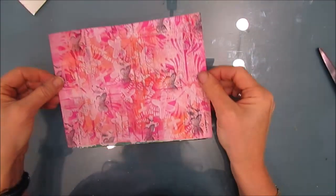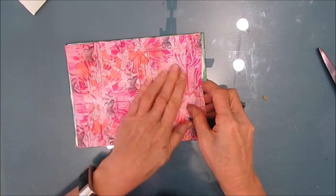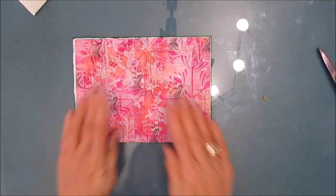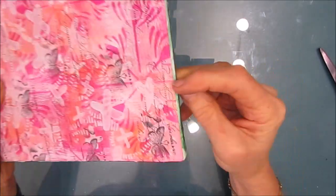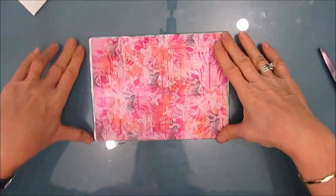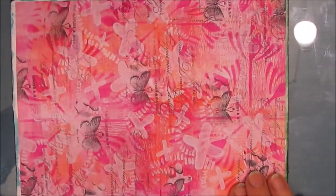It is so super simple — just peel, place, and press. Now this sticker paper is very sticky, so be sure you've got it in the right place. I've got some on the edge, and if you don't have enough to cover the edge, I'm going to show you how to deal with that.